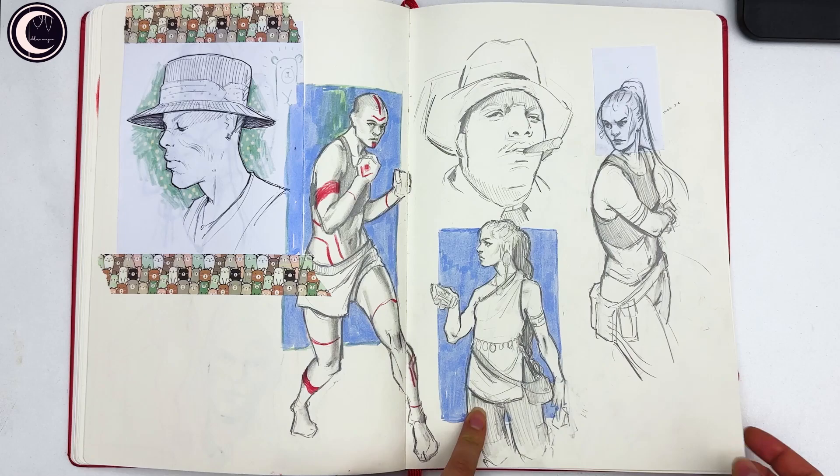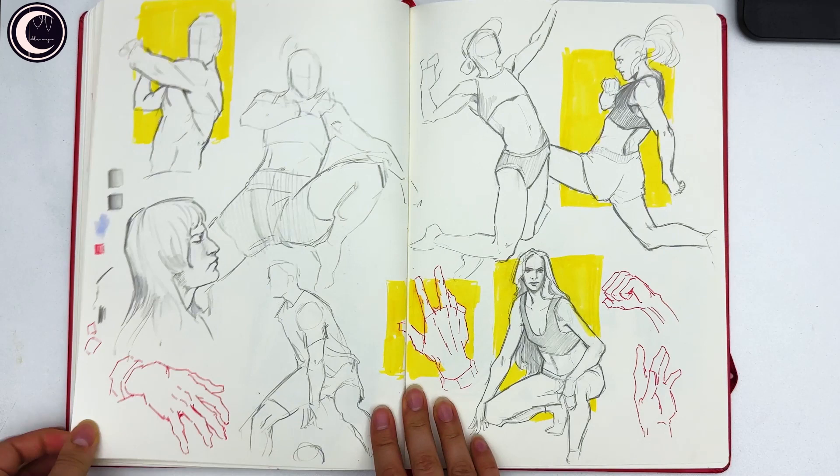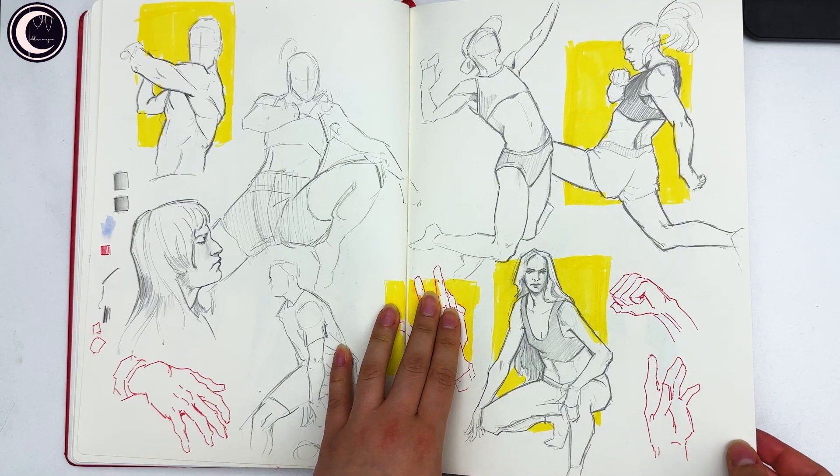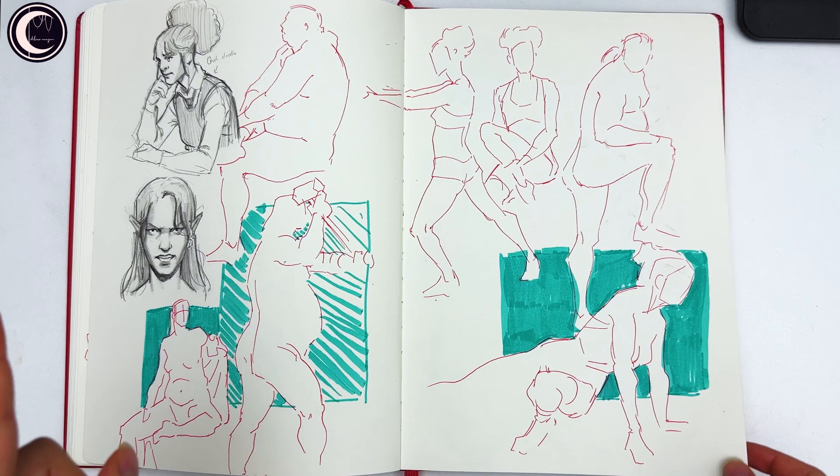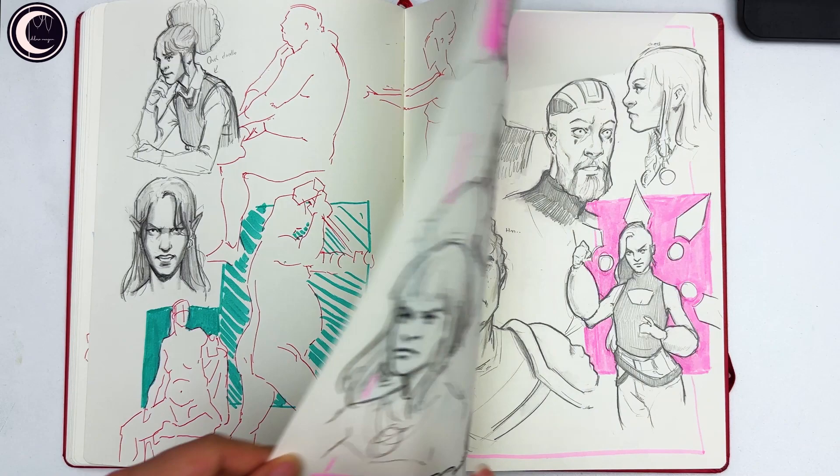More poses, and then here I was using that pen again — I really like this pose. More of these, I really like this one too. I also set a timer for just one minute per sketch, so these are all one-minute poses.